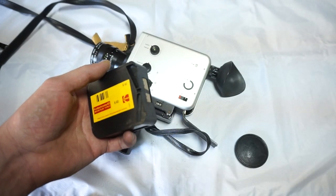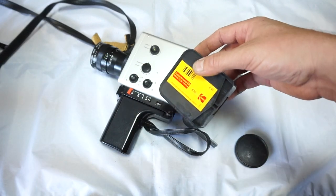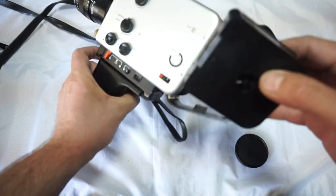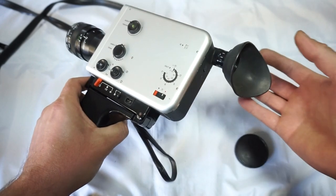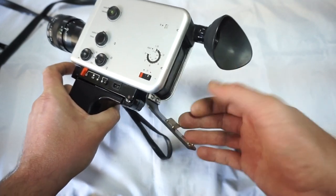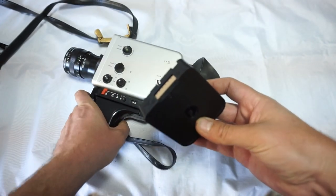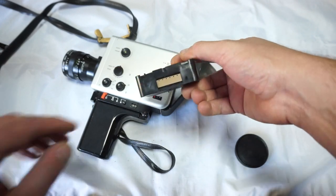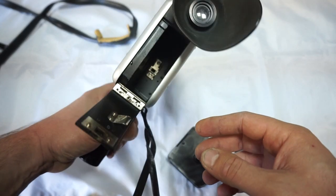There is an old-school Kodachrome 40, well known as the K40. We mark it at the front, as you can see. We put it in, close the lid, shoot for several seconds, then open. As you can see — straight film, no mark there anymore — which means that the motor and the film gate work together very well.